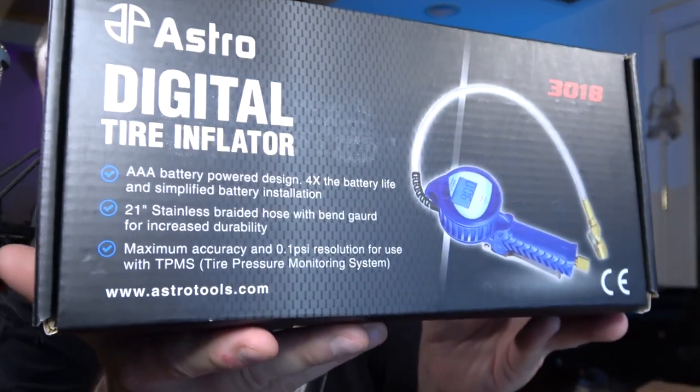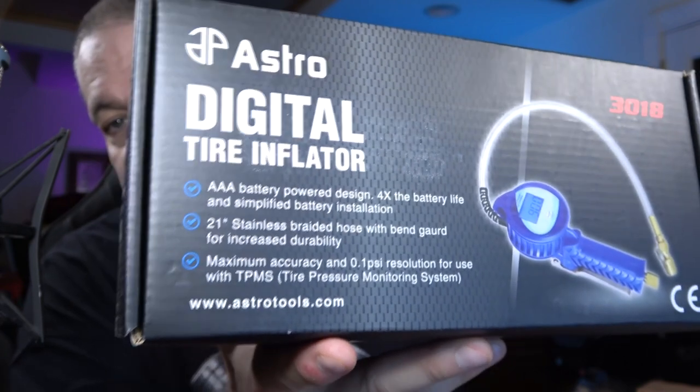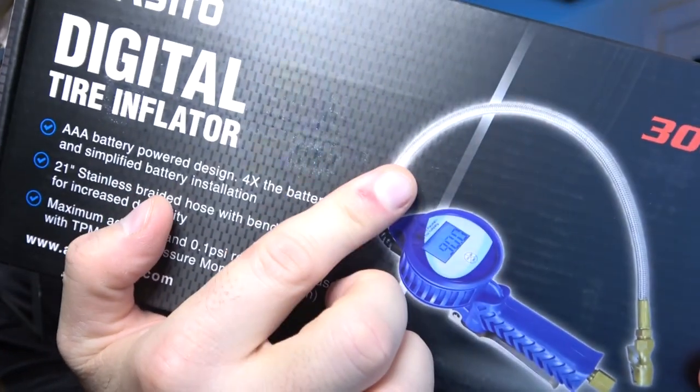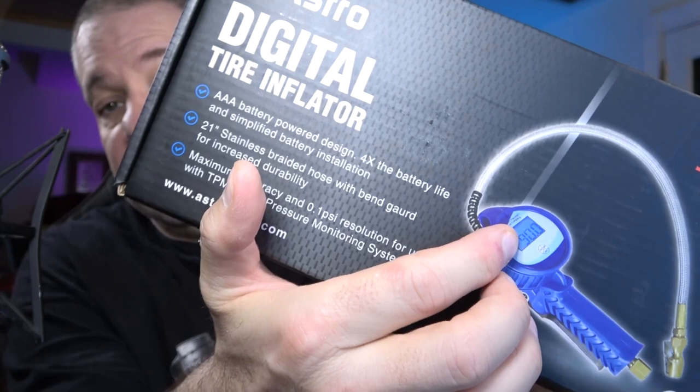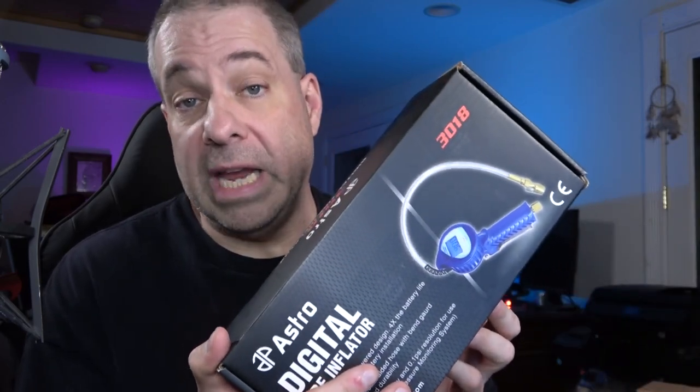Astro has this digital tire inflator. This is the same one that is sold under the Blue Point name — Astro is a private label company, which means all their stuff is made by somebody else to their specification. The beautiful part of this setup is it has a stainless braided hose and a really easy-to-read display. These take triple-A batteries, which I really like because they're easier to replace than those button batteries on some of the other models. They come in blue and now green as well.